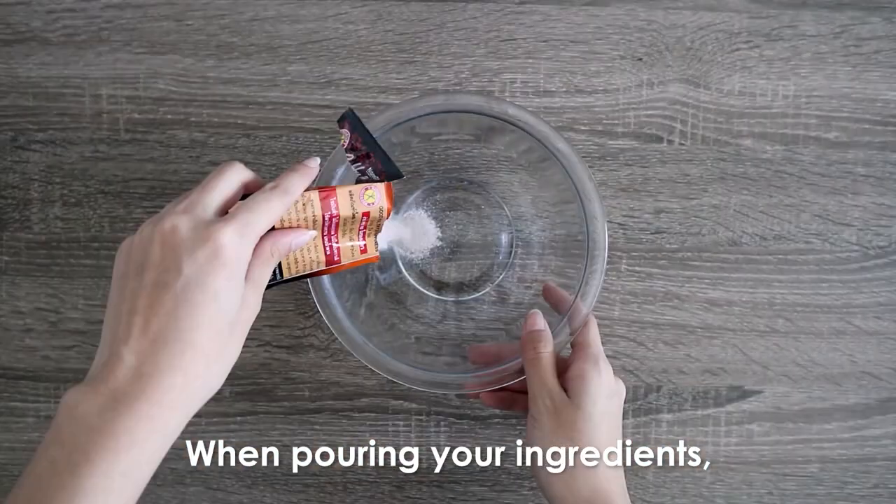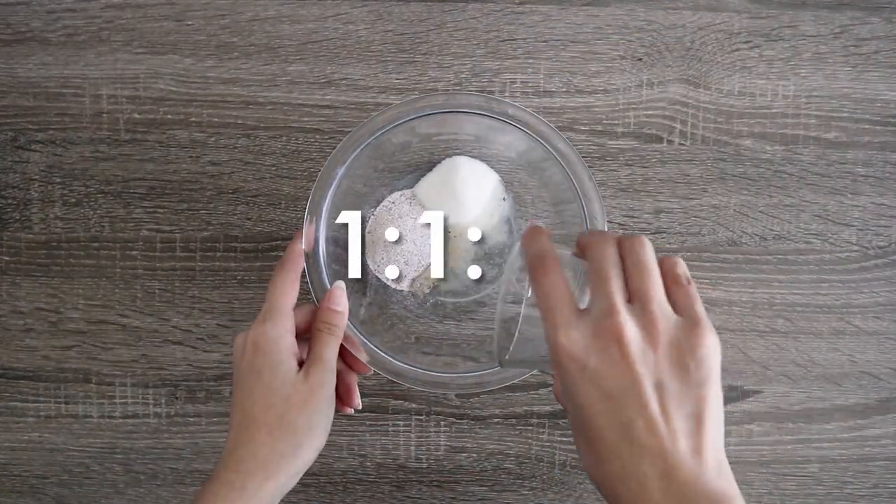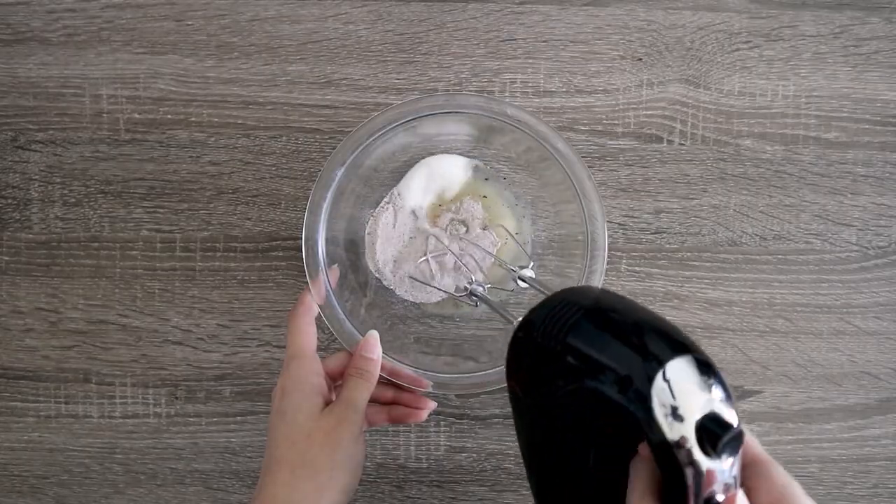When pouring in your ingredients, make sure that each is of the same ratio. Essentially, you are pouring items at a 1 to 1 to 1 ratio. And then, you mix!